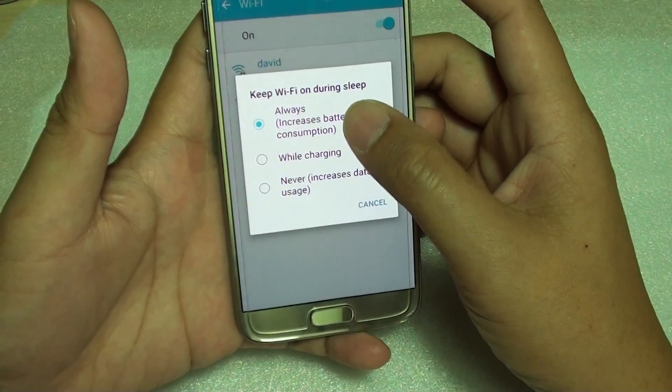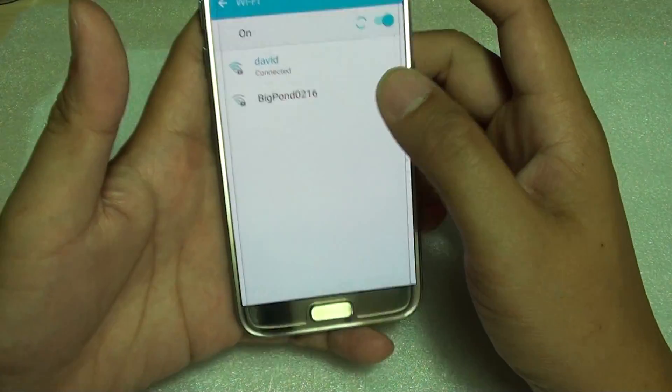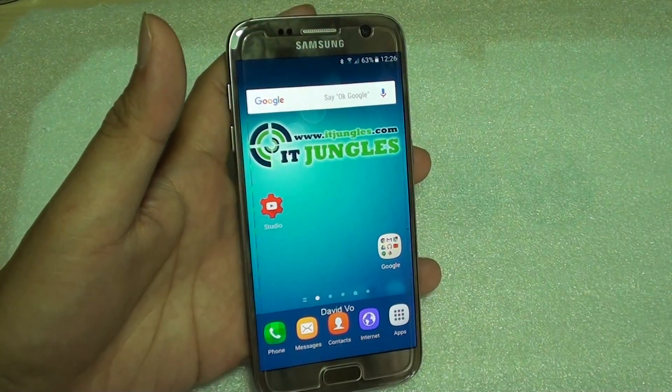From here you can choose 'Always', 'While Charging', or 'Never'. Select one of the options and then press the home key to finish. Thank you for watching this video.